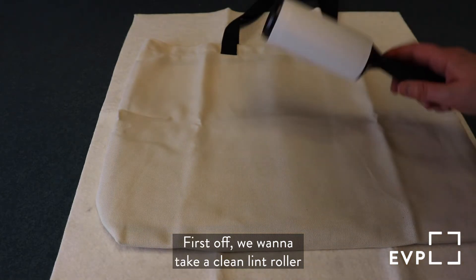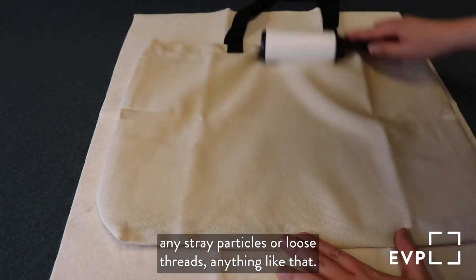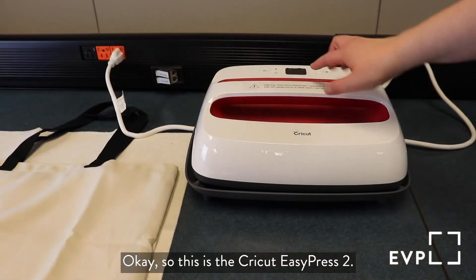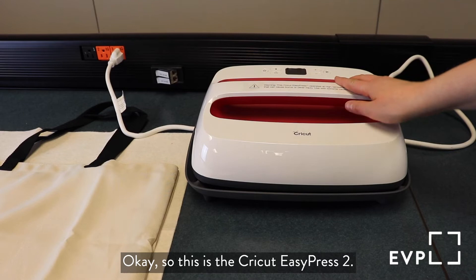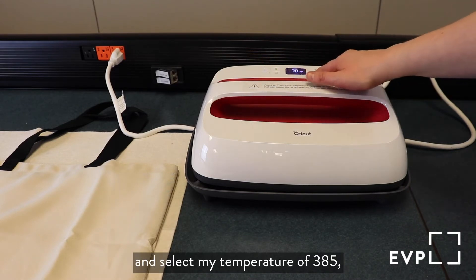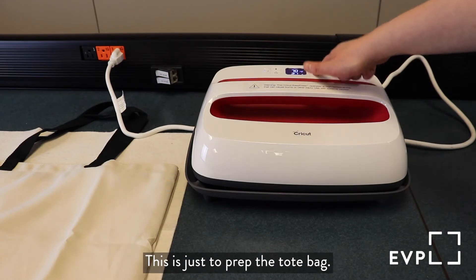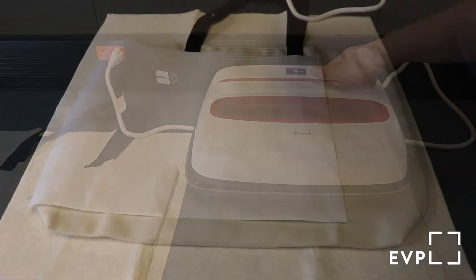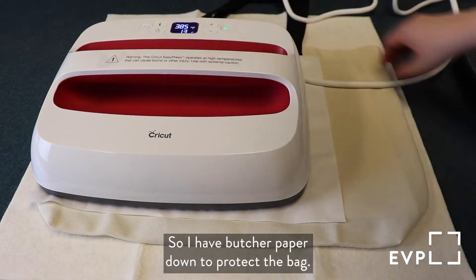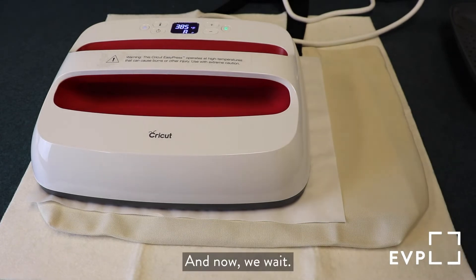First off, we want to take a clean lint roller and roll the surface of the bag just to remove any stray particles or loose threads. This is the Cricut EasyPress 2 and I'm just going to turn this on and select my temperature of 385 degrees and set it for 15 seconds. This is just to prep the tote bag. I have butcher paper down to protect the bag, and now we wait.